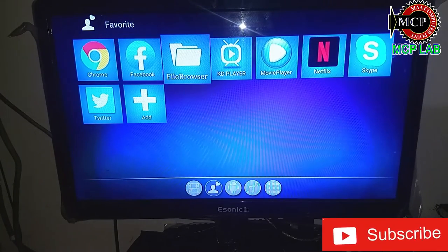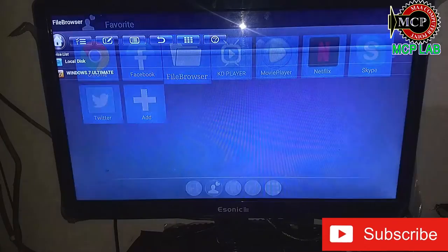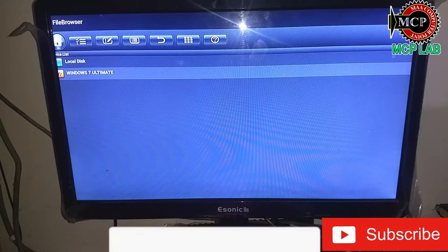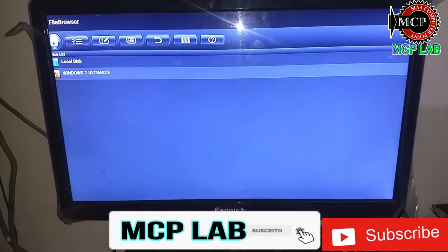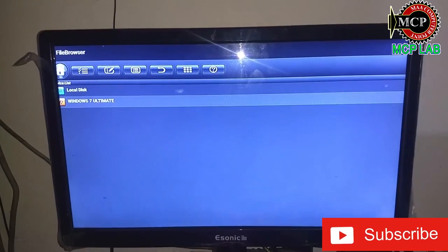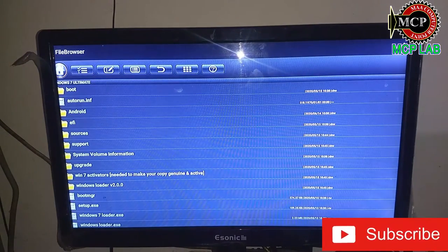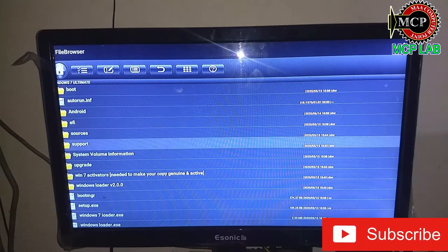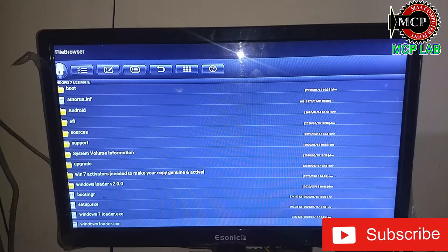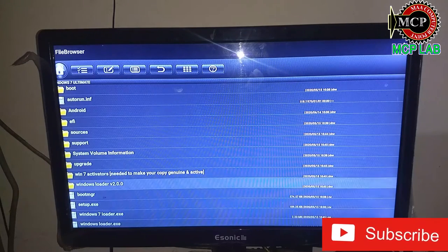We are going to find some file browser, we are going to go this way. Then we are going to see the Windows 7 Ultimate. I am going to show the Windows 7 Ultimate, I am going to show the Windows booter. We are going to show now, I am going to show the video.